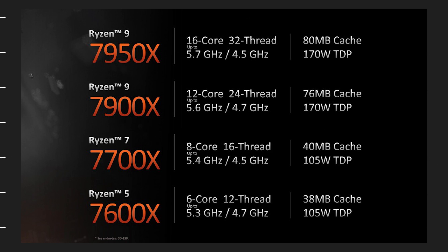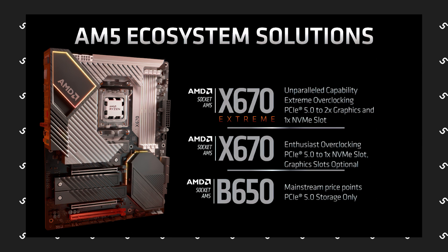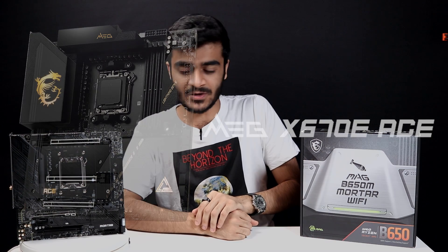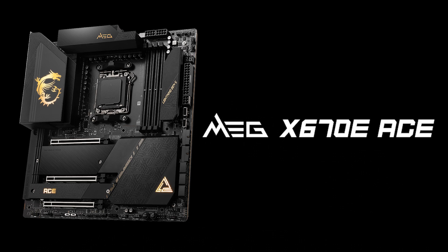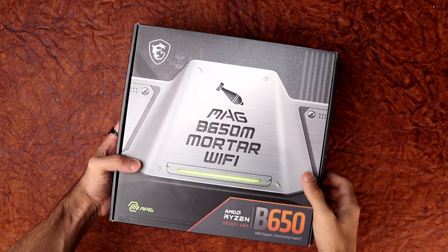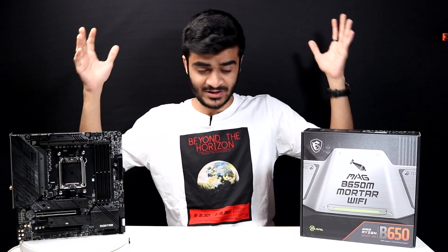With the launch of AMD's 7000 series of CPUs, a lot has changed. There's a new socket, the introduction of PCIe Gen 5 as well as DDR5, and no longer pins on the back of your CPU. And also the new motherboards — the X670, which is going to be the premium line, and the B650 series, which is going to be the more affordable motherboard series.